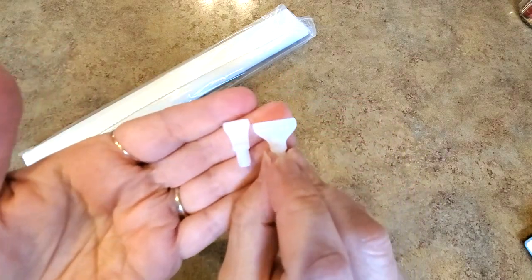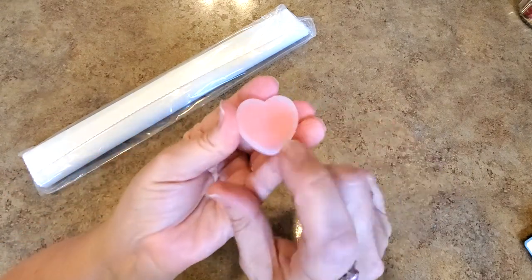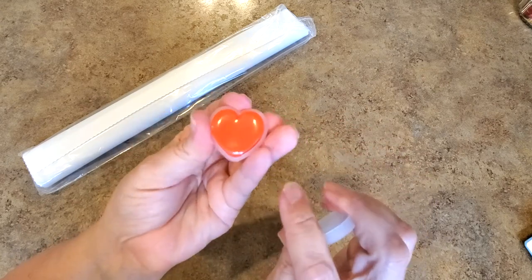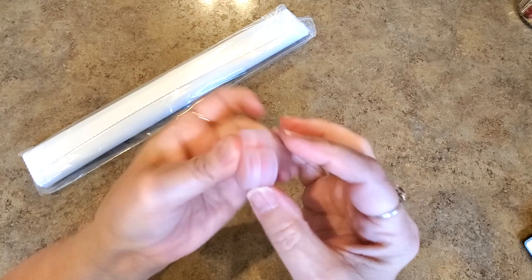And then we have our wax caddy. The wax caddy keeps your two pads of heart wax nice and neat and hair-free. Take the plastic off though — there's plastic on it — and it has a cap that keeps it all nice and contained. I love the caddies — perfect.